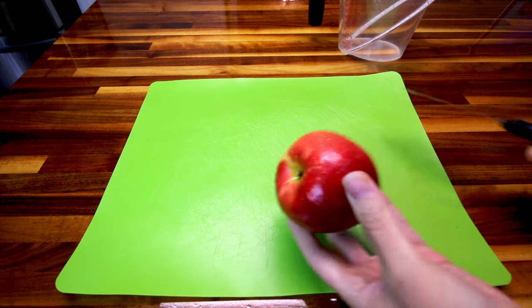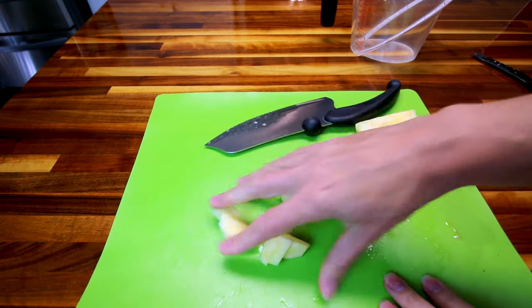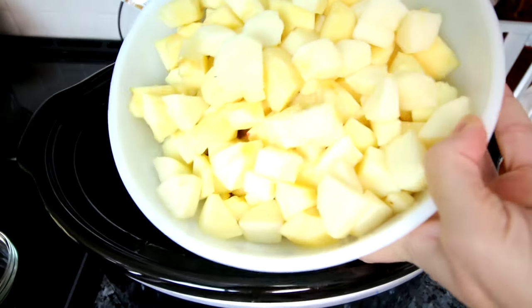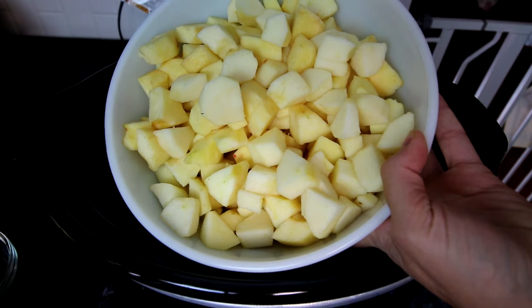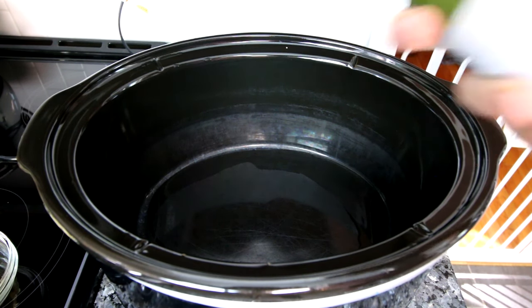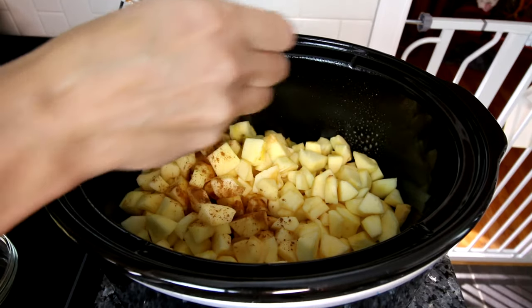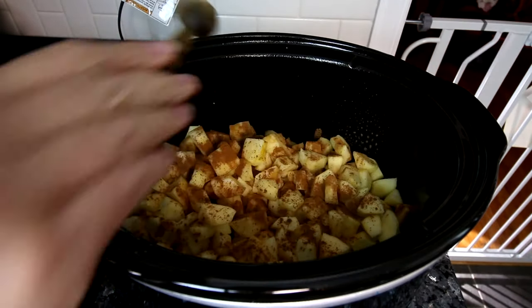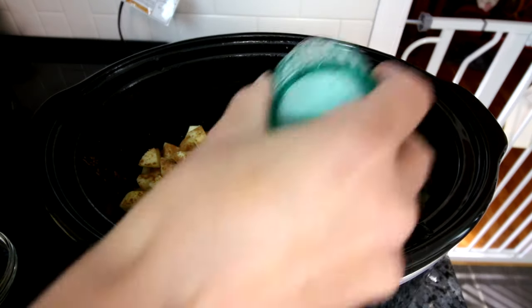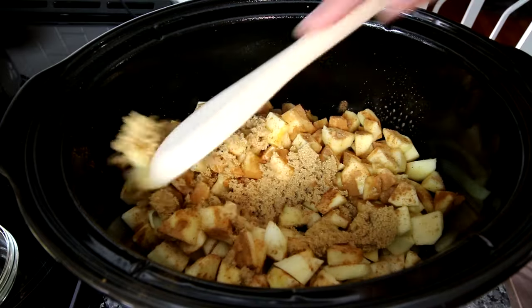First thing I'm going to do is get my apples peeled and chopped up into fairly small little pieces. I've got my apples all cut up — I ended up using seven, which is a little over six cups, but that's fine. I'm going to spray the inside of my crock pot with cooking spray and then dump my apples in. I'll sprinkle a teaspoon of cinnamon on top, about three-quarter teaspoon of nutmeg, just a little bit of salt, and a third cup of that Truvia. Now I'm going to stir all that together.